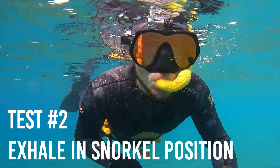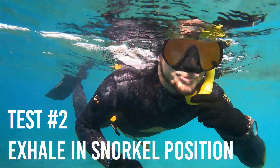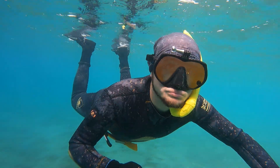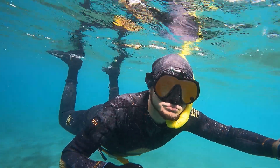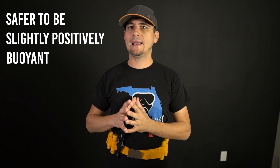The next test: while in the snorkeling position, fully exhale the air out of your lungs for a few seconds and see if you still float. If you're properly weighted, when you exhale you're going to drop down just a little bit, but your body should still just barely remain at the surface of the water. This is very important because if you were to black out, you would have more of a chance to be rescued by your buddy if your body remains at the surface instead of sinking to the bottom. Remember, always go snorkeling with a buddy.